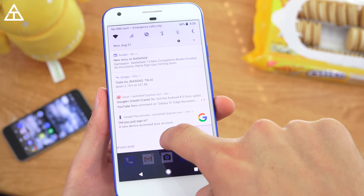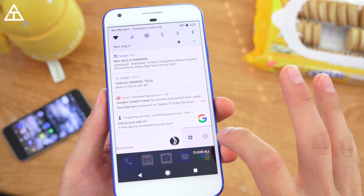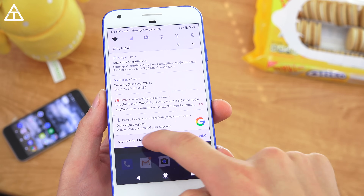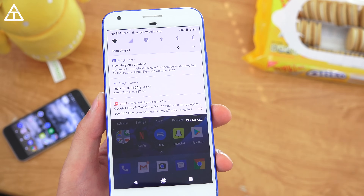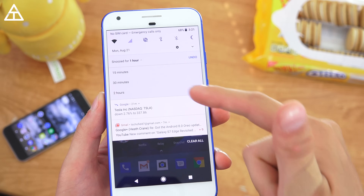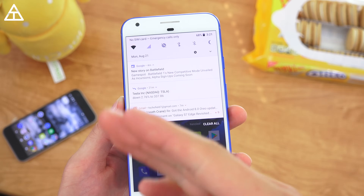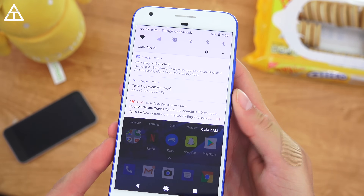Notifications themselves got an update. When you swipe them to the right, two options pop up: you can quickly jump into the app's notification settings, or — this is new — you can snooze your notifications and customize how long: 15 minutes, 30 minutes, or one hour. You can also snooze up to two hours. I think that's a really neat option — if you're in a meeting and need to be re-notified later, just snooze it.